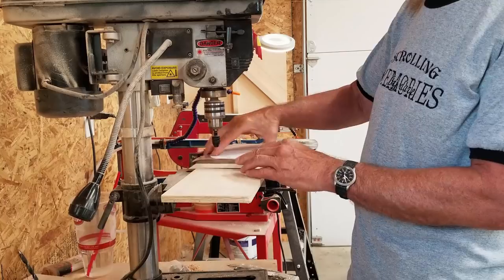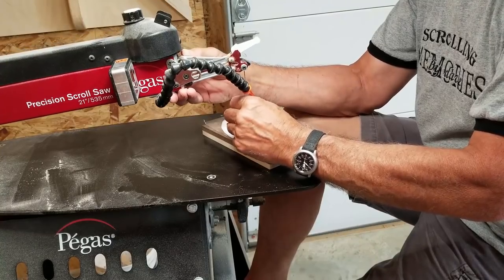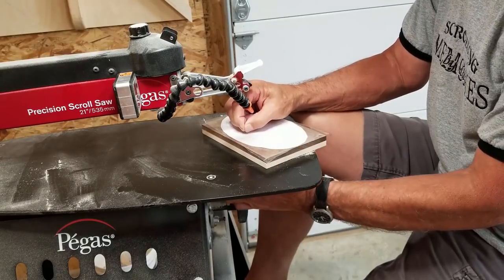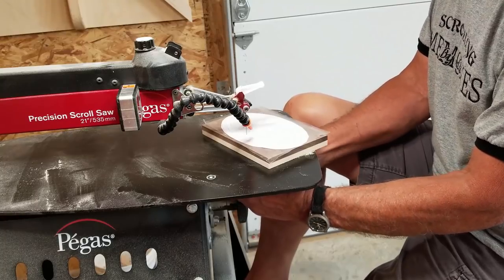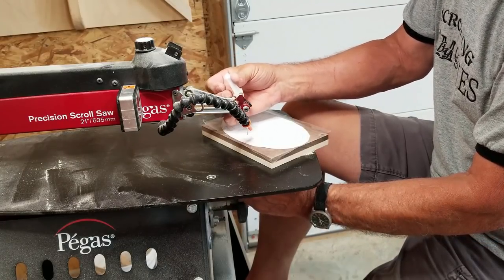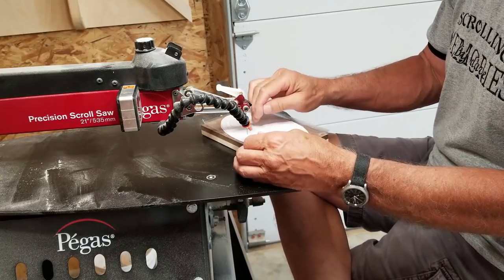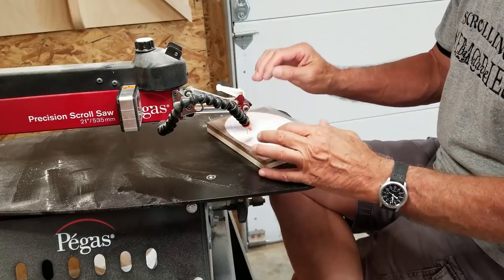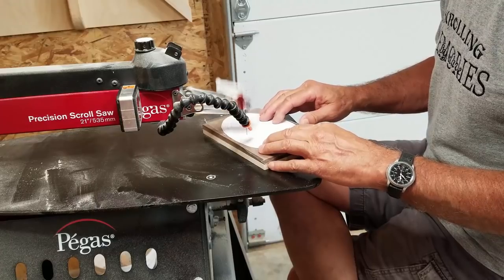I make sure my holes go all the way through so I can get through with my saw blade. Now we're going to start cutting this inlay. I go ahead and feed my blade down through my entry hole — it is very tight. The smaller the hole, the less I have to cover. You've got to make sure you get your blade in the trucks tight and get your tension good, because you want your angle to stay consistent all the way around. When I drop the top piece into the bottom piece, I keep the top piece I'm cutting to the right of my saw blade.